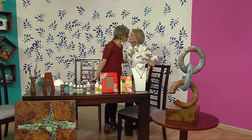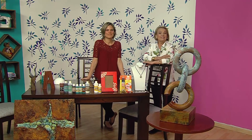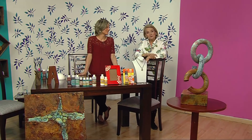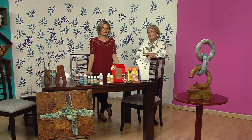Ana Cristina, bienvenida. Gracias, Jané. Qué rico tenerte acá, Ana Cristina. Ustedes saben, Ana Cristina nos trae todo lo que es elegancia, caché, todo posudo, divino, para que decoremos nuestras casas y también para que aprendamos y vendamos.